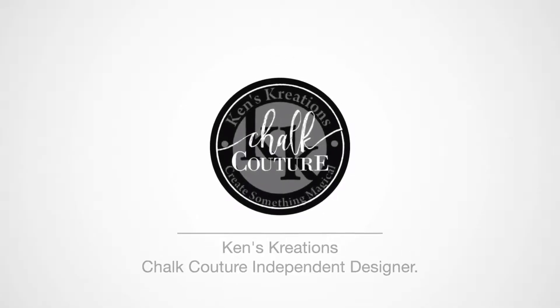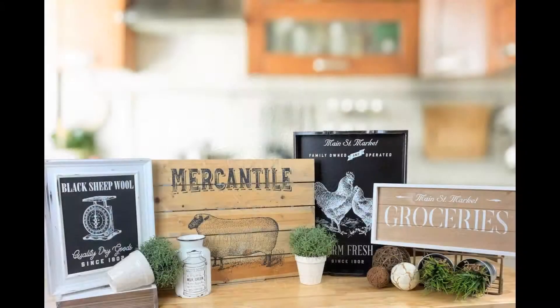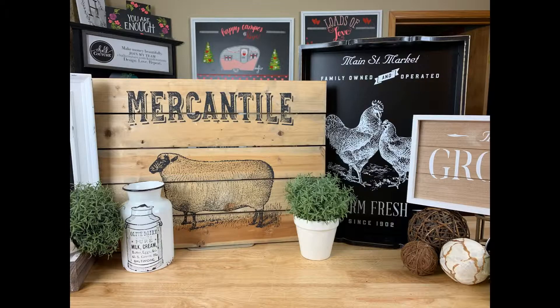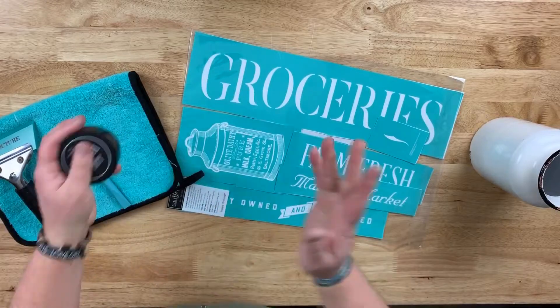Hey everyone, Ken here with Ken's Creations and Chalk-O-Tour. Today we are going to do our fourth project out of five projects for the Corner Market Collection Chalk Story. I wanted to change it up and not do just a chalkboard, so we found a cute little milk jug at our craft store.